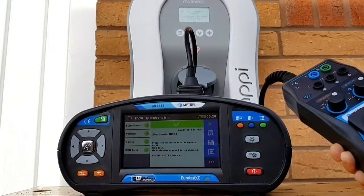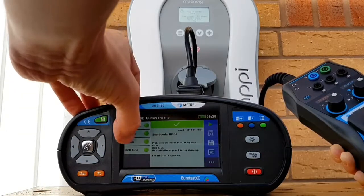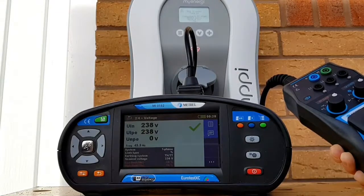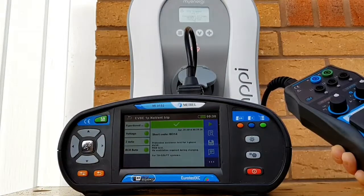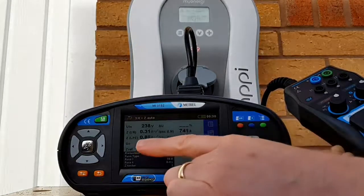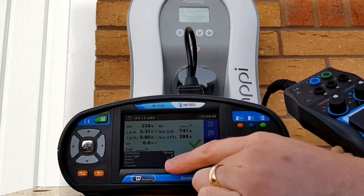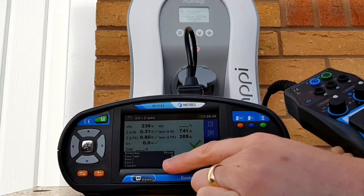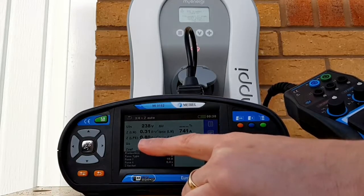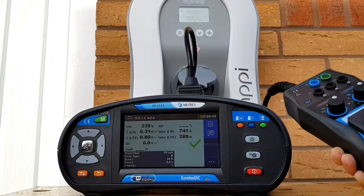That's all of those tests complete. On the Metrel tester we can see the functional tests were all completed satisfactorily. We measured the voltages - all good at 238 volts and 238 volts. Pressing the back button, we can check our impedance readings. Critically we've got our Zs reading of 0.8 ohms. One of the clever things about the Metrel tester is you can pre-populate the size and type of protective device for it to check impedance values automatically, but we just need to check that 0.8 ohms reading against the impedance table in the regs book or the on-site guide to make sure we're below the allowed value.